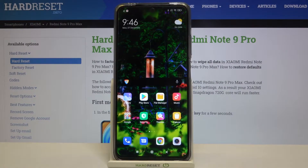Hi everyone! Here we've got Xiaomi Redmi Note 9 Pro Max and let me show you how to show battery percentage on this device.